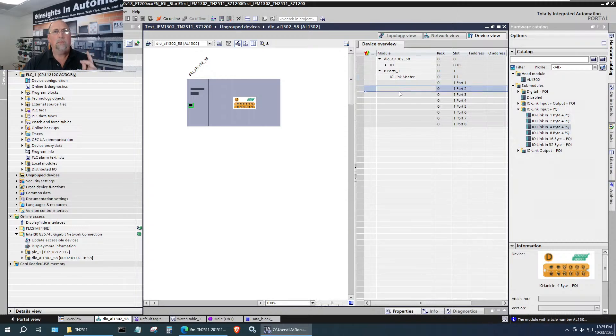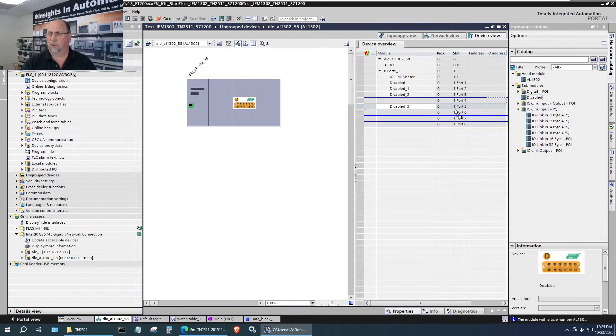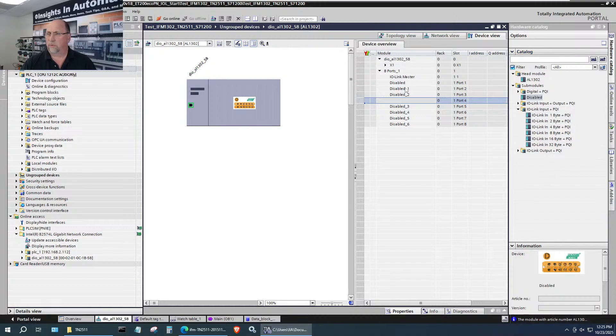I'm going to disable the unused ports so I don't have any red lights on any of our connections. We'll disable them because we're not using them — that way everything will be in the green. Now for this port, I know from the IODD data we had two bytes in. So let me pull up the IODD — there we go, two bytes in. Let me go ahead and configure two bytes as input.